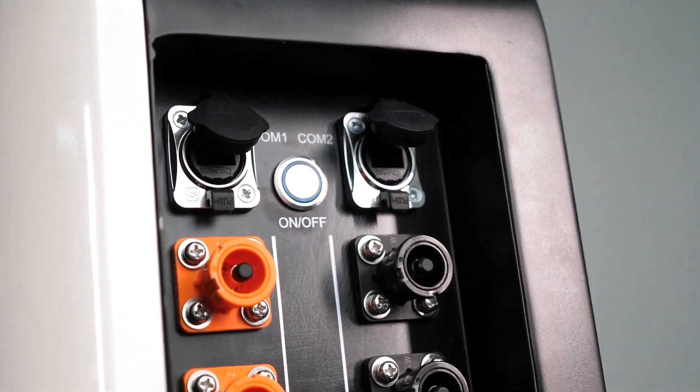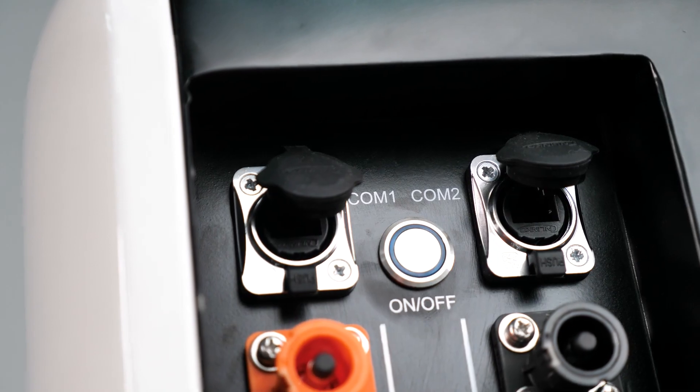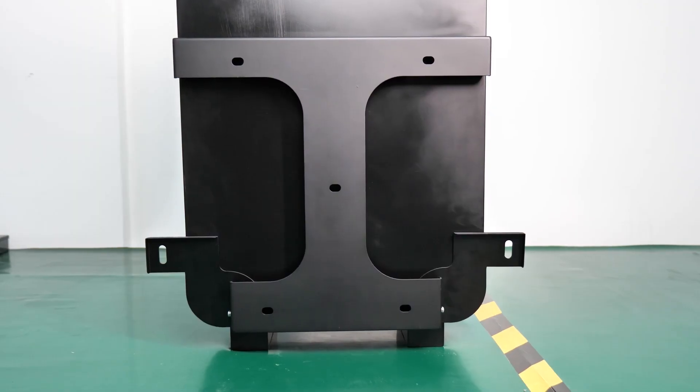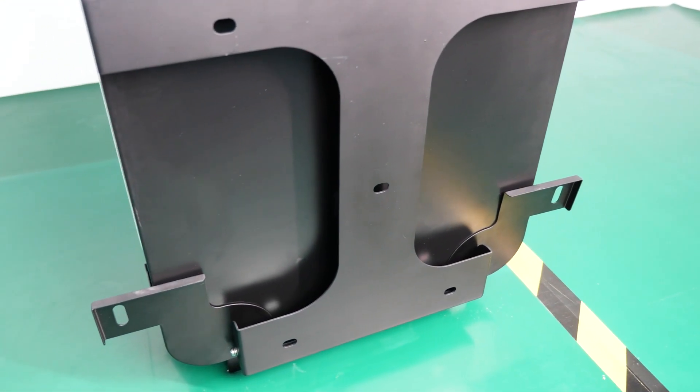Moving on to the design, here are all the ports on the machine. We have two communication ports, an on/off switch, and two sets of positive and negative ports. Moving down are the indicators. Turning to the back, we have the bracket so you can mount the machine to the wall if needed.